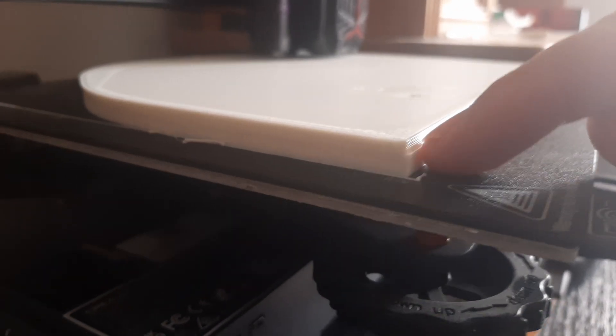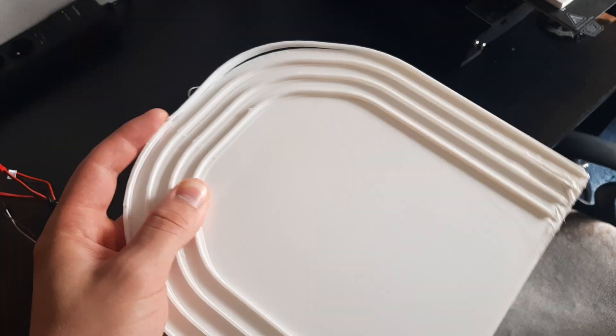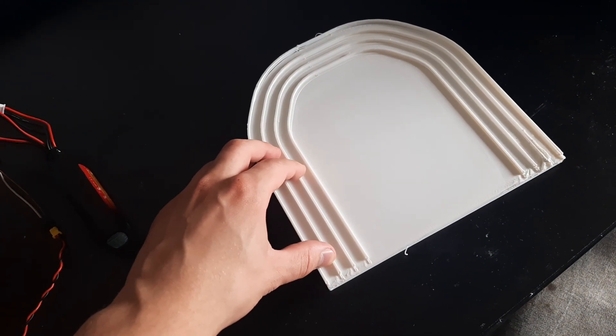While printing, the belts actually skipped and created this layer shift. It is quite small, so I hope I can still use it — because it prints for 10 hours and it's like 300 grams of plastic.